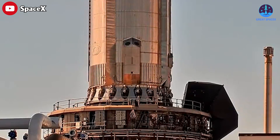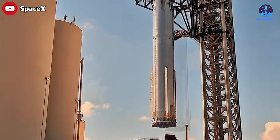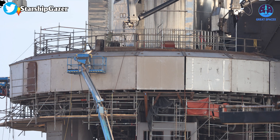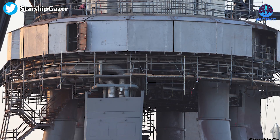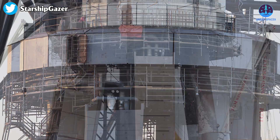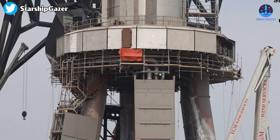The lifting of Booster 7 from the launch mount is a significant development in SpaceX's ongoing efforts to perfect their launch processes. In the meantime, the installation of shields on the orbital launch mount is still ongoing. The shields protect all exposed piping manifolds, control panels, and other components from engine exhaust and debris during liftoff. It may take a few more days to complete.